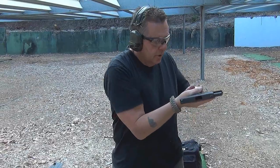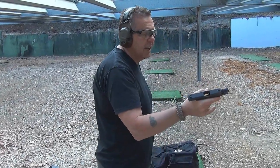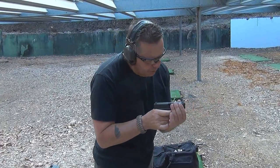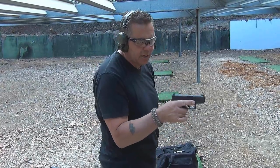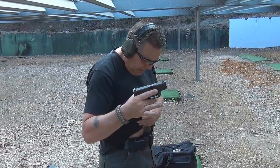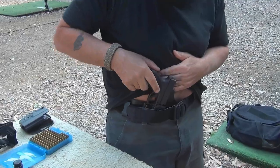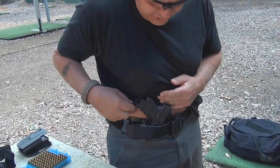Nice strong grip. Up again. Click it in. Make sure we're facing downrange. Pull the slide lock down. Come across. Check to make sure the round's in battery. Little tap on the back of the slide to make sure everything's okay. Come up here to find our holster. Gently place it into the holster. Make sure it's in there okay.